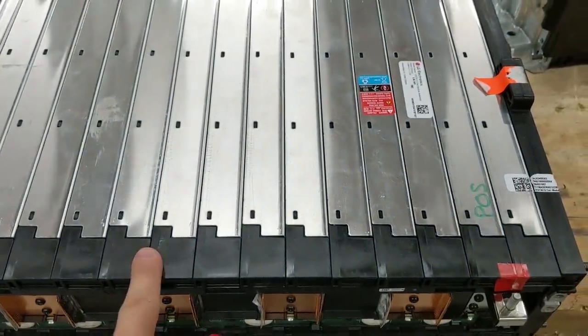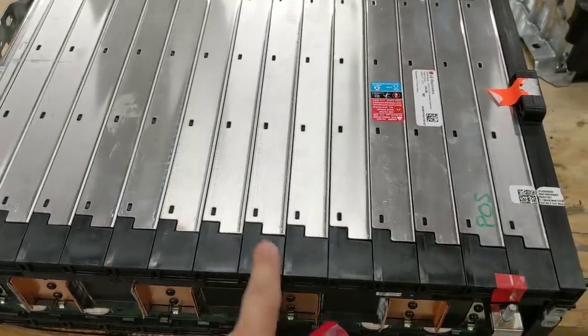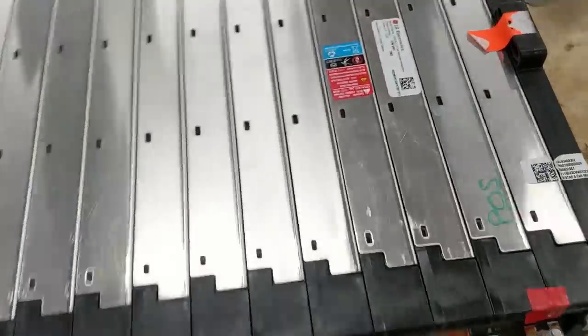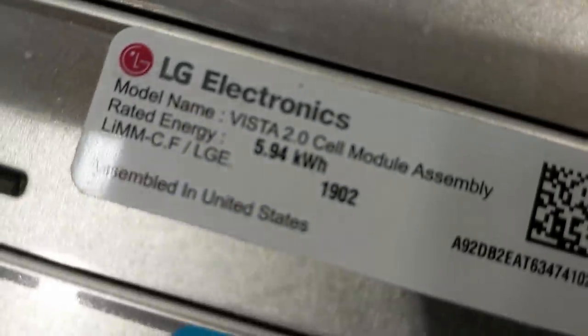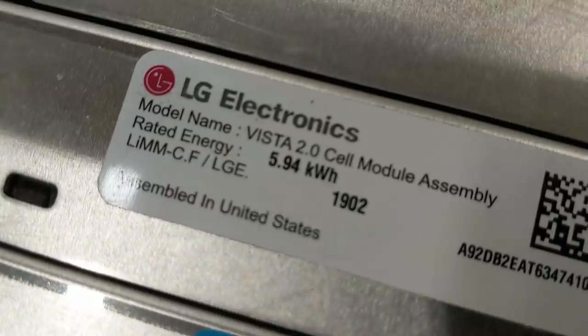Each cell is 60 amp-hours, so this is going to be a 180 amp-hour pack — almost six kilowatt-hours for the whole thing.